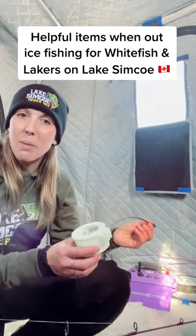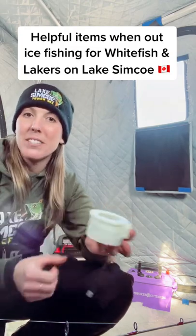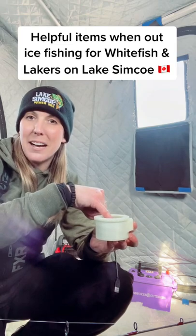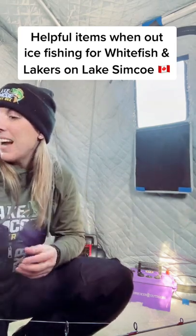I'm sure you guys have seen these — they're absolutely awesome — the Glow Cup. This plugs right into your box and actually the cup itself lights up, which is really neat, and your lure lights up just like that from your power box.